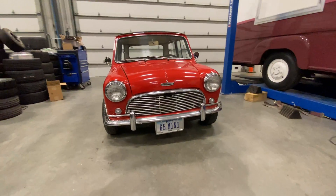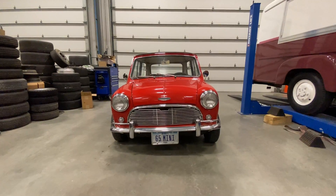Let's take a quick look around the Cooper. As you can see, it's leaning to the right side of the car.